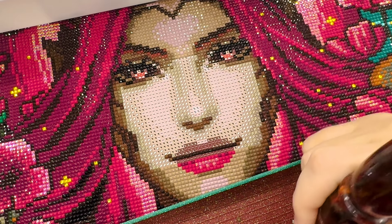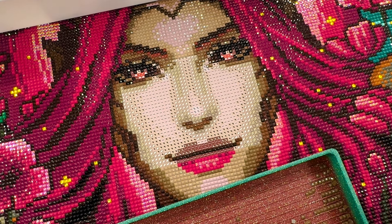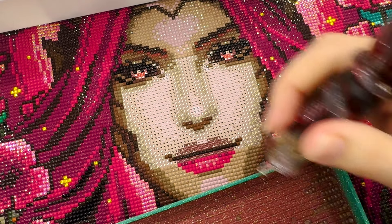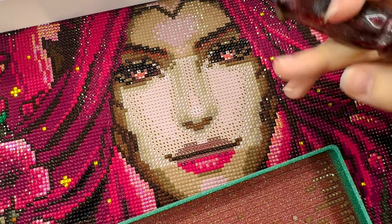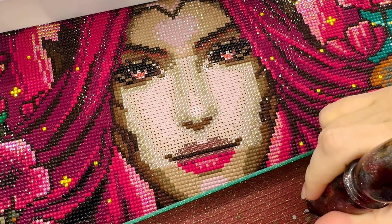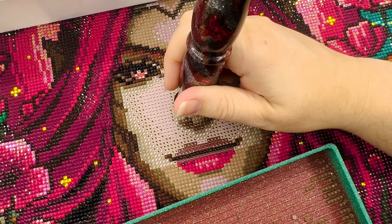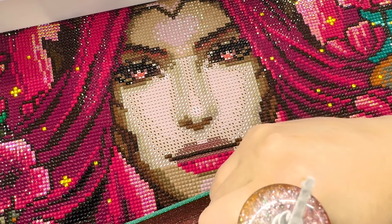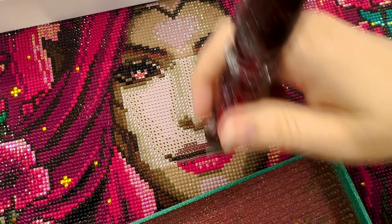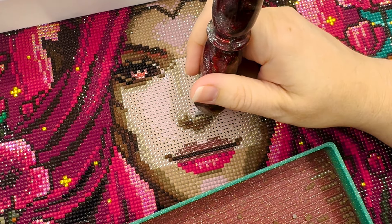I might use the spinny wheel on Witch Bedroom if I get to that one this year. I've also been considering Halloween Cat — another round kit I've had for a while and been looking forward to during this season. I'm trying to jump back and forth between new kits and kits I've had for a while to make sure I'm working on everything I've purchased.